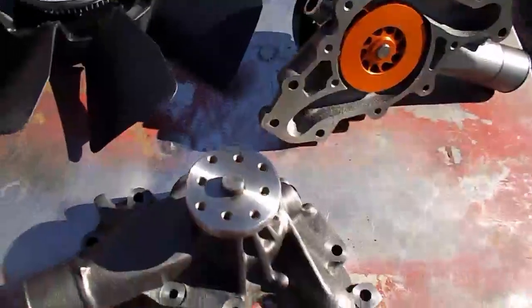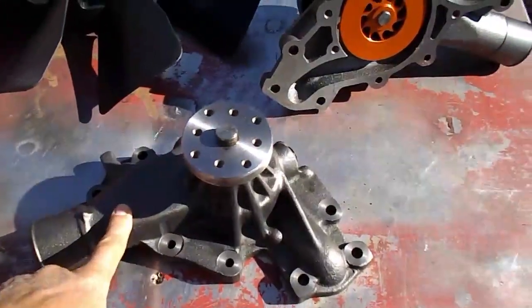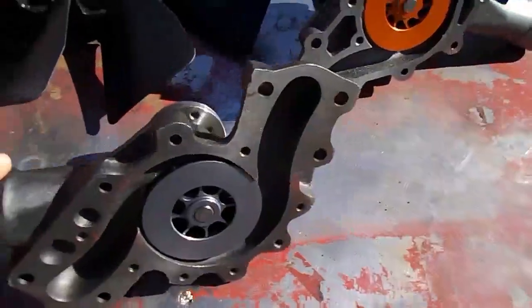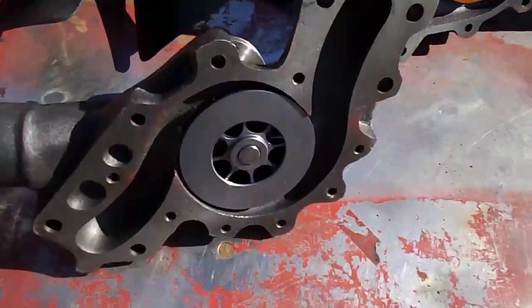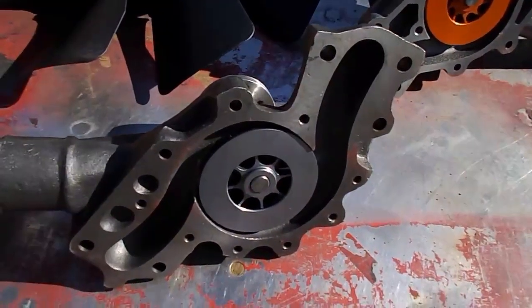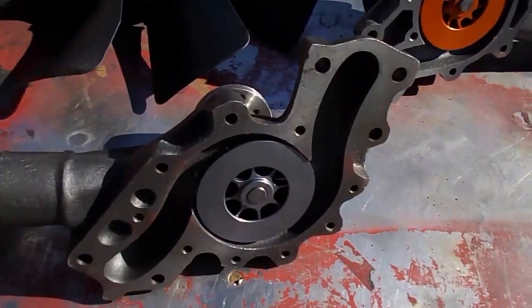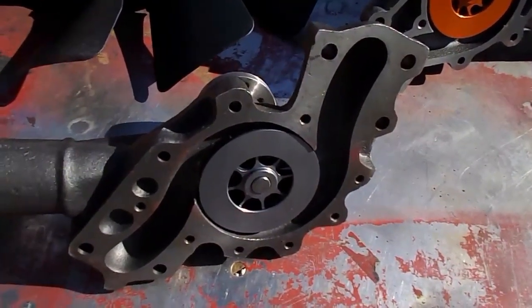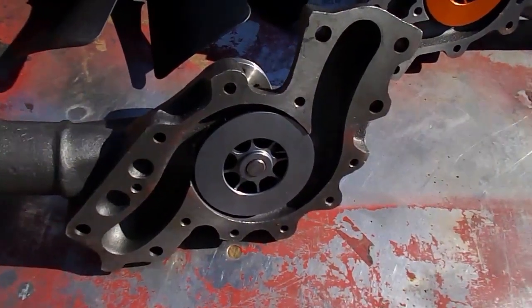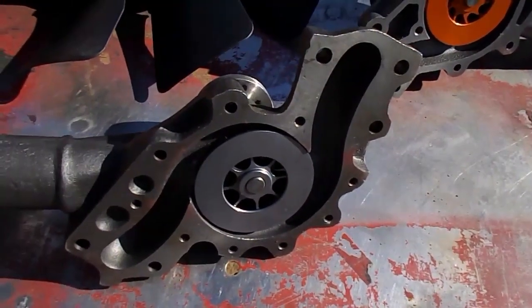The other thing we're offering is this water pump, which is actually for a 6.2, and it will also have the billet impeller on it. So if you've got a 6.2, this is a great upgrade for you. This is clockwise rotation and gives the 6.2 guys a great option — same idea: it's going to move more water and a little bit higher pressure.